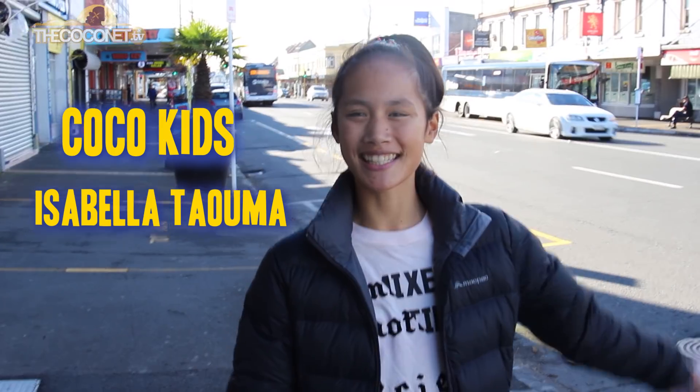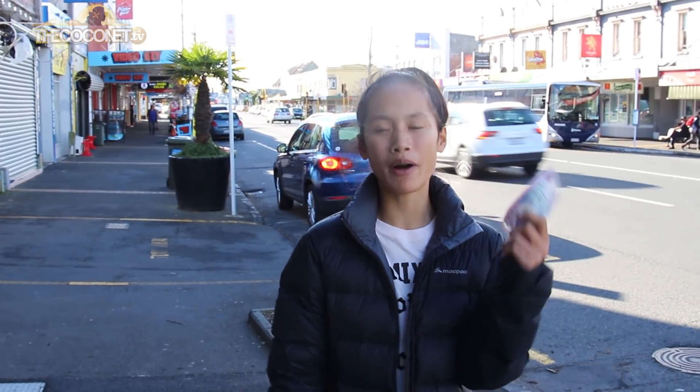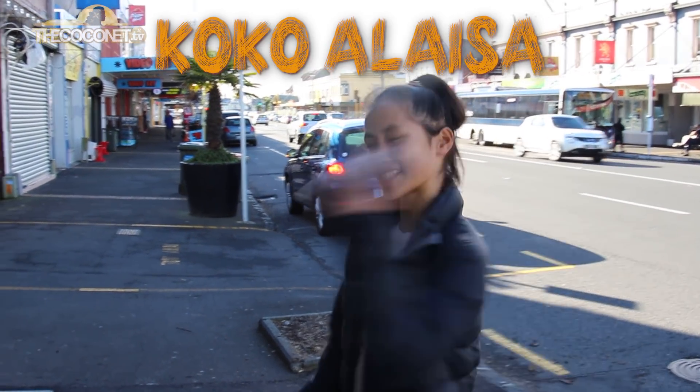Hi guys, welcome to Cocoa Kids. Today we're at the Sari Crissit Shops and with the $50 my auntie gave me, we're going to try and find ingredients to make the Polly favorite Cocoa Laisa. Let's go.